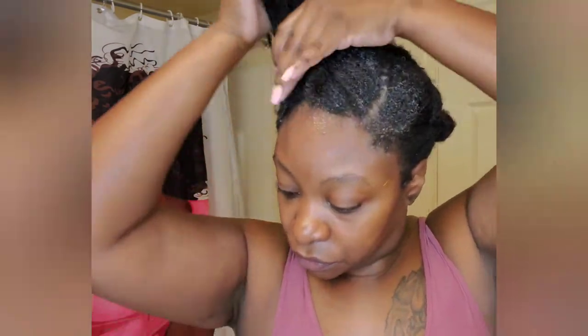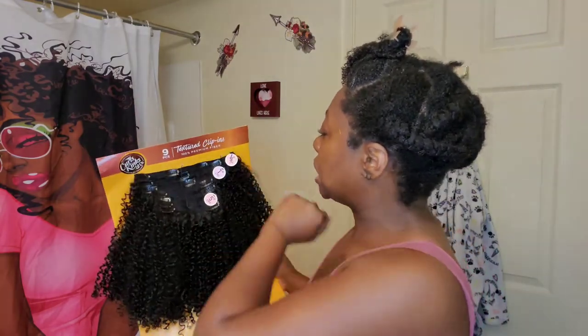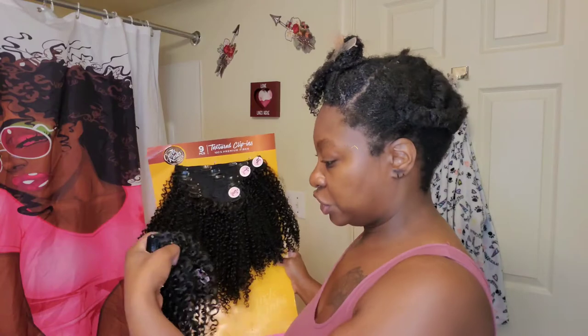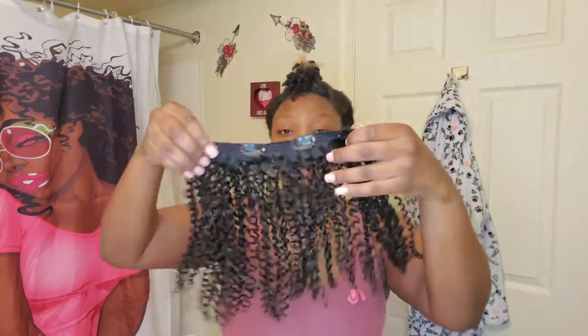That part is done. I'm going to put this up and clip it. So, these clip-ins — it comes with nine pieces. You have a nine-inch, a seven-inch, a five-inch, a three-inch, and I think a two-inch. Let me cut this open. Comes with nine of them — that's pretty cool. I think this should be enough.